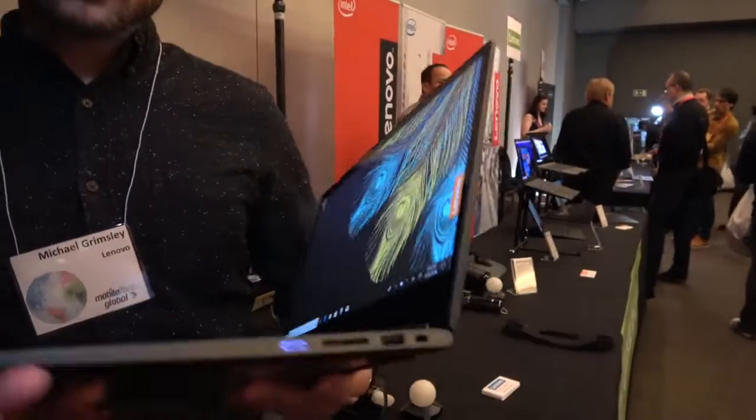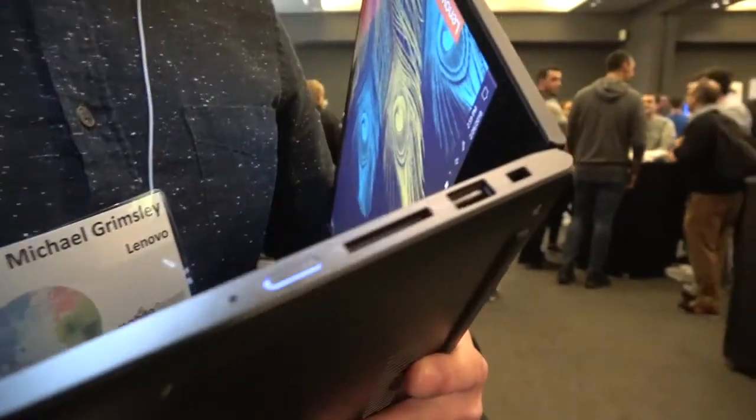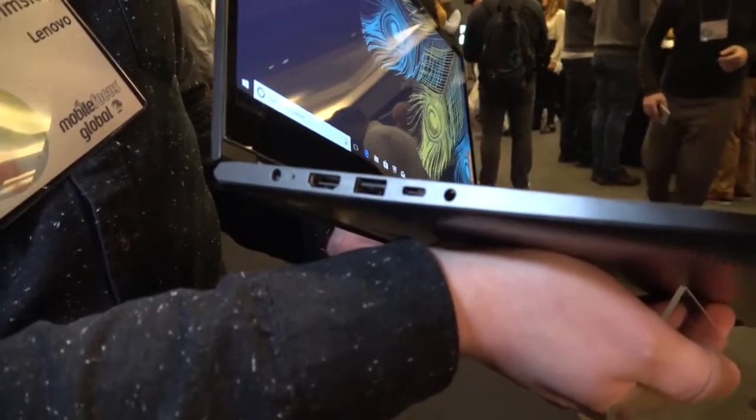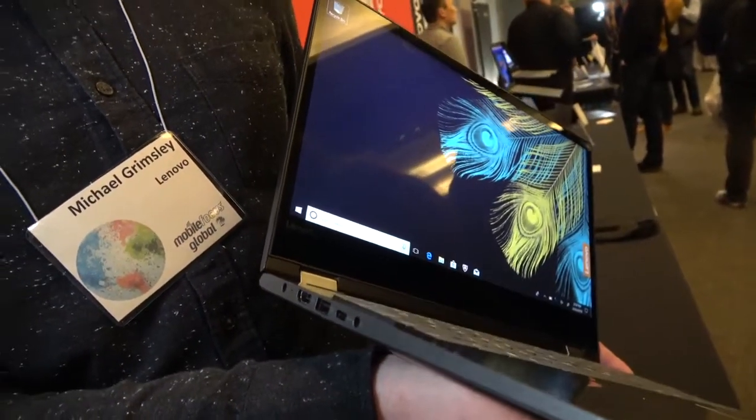Looking at the ports — there's a full-size SD card and your legacy USB-A port. On the other side you have your charging, HDMI out, Type-C and Type-A ports, as well as your headphone jack.